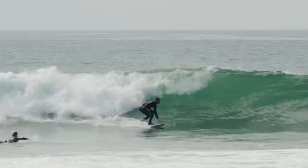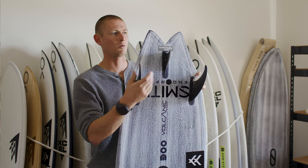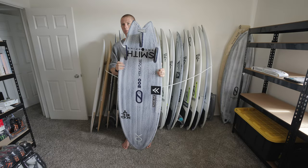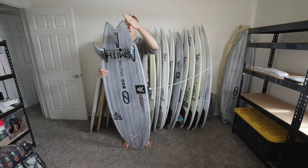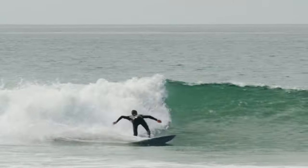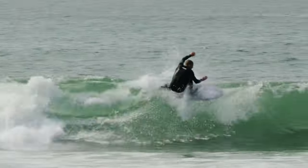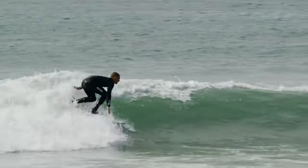Something unique about this board is you have quite a few different breaking points for water. You have a pretty large swallow — almost a fish tail — in the back, and then you have your two hips back here. That's just going to help loosen up the board, give it a little more versatility in smaller surf. I also like this back half of the board because this big swallow tail helps track through waves and carry speed without losing your rail completely or sliding out.